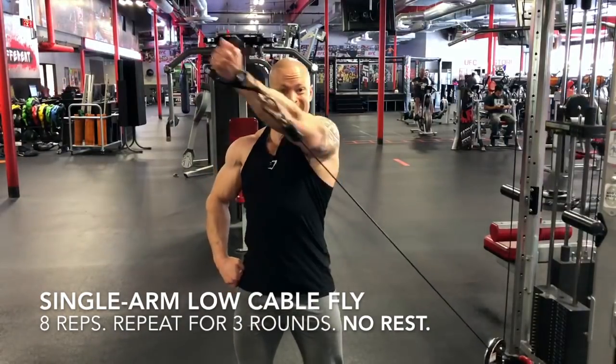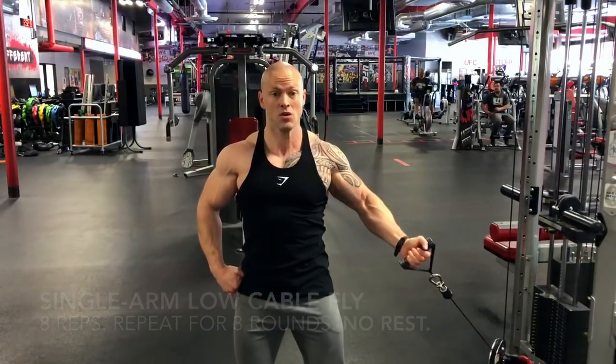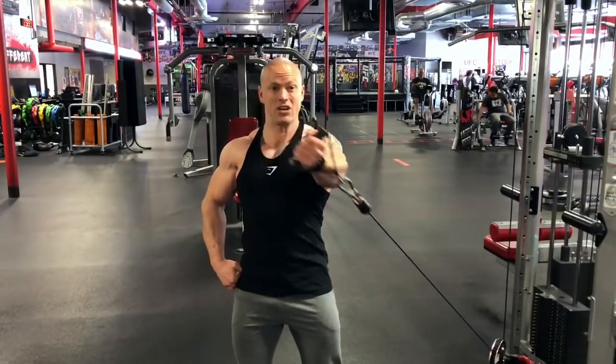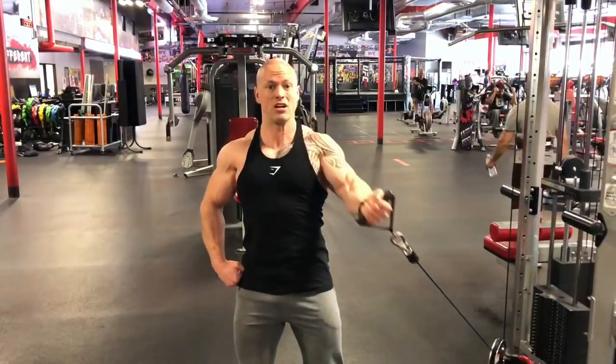Then I go to the right arm and do the same exact combo — that seals it off. I incorporate this stuff here and there because I believe strictly in variety. I'll be switching these up next month, but here's just a little chest finisher for you — let me know how it goes.